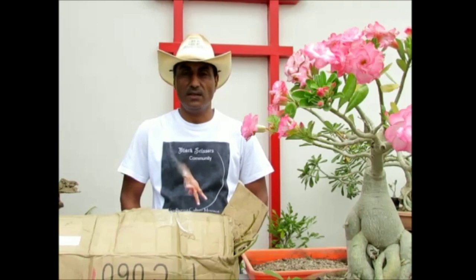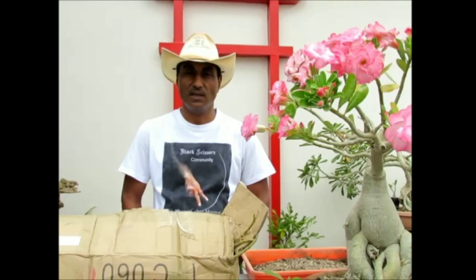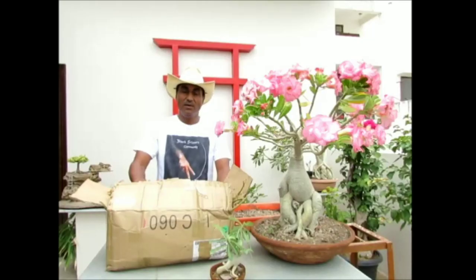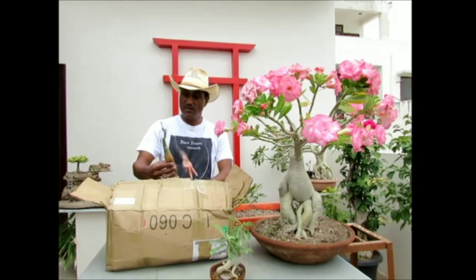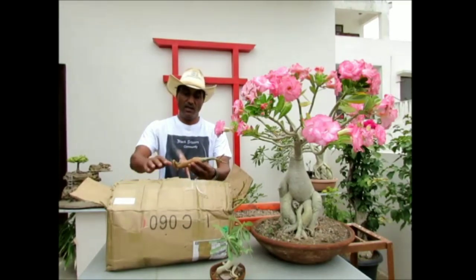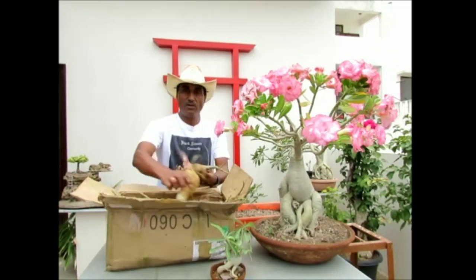Adenium is also known as desert rose. I have got varieties of colorful flowers and I love the flowers with their caudex. Adenium is suitable for making a bonsai flower. As you can see I have got a parcel from Adenium India. I have got adenium seedlings of different varieties. Today I am going to pot them.